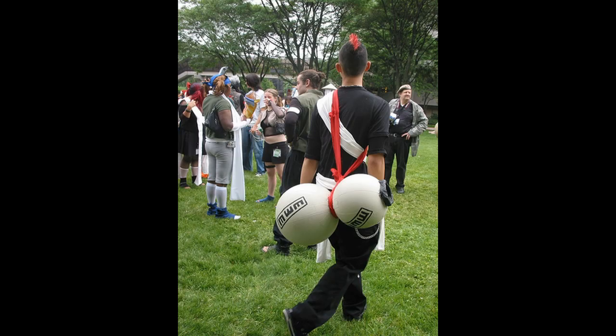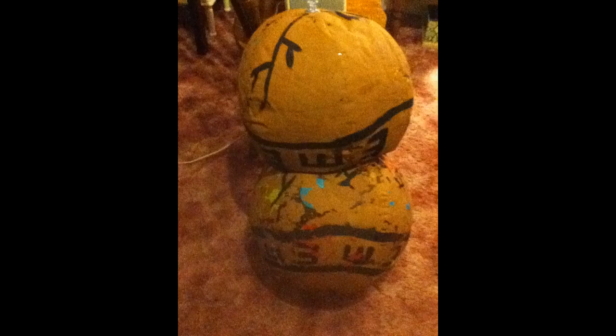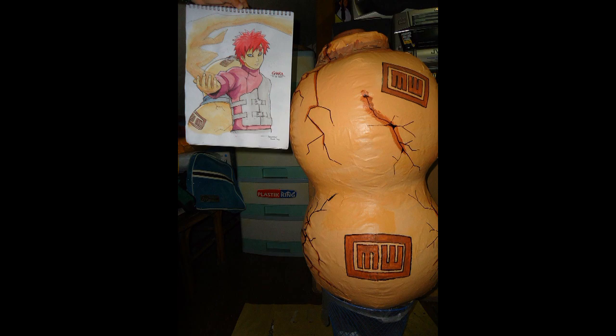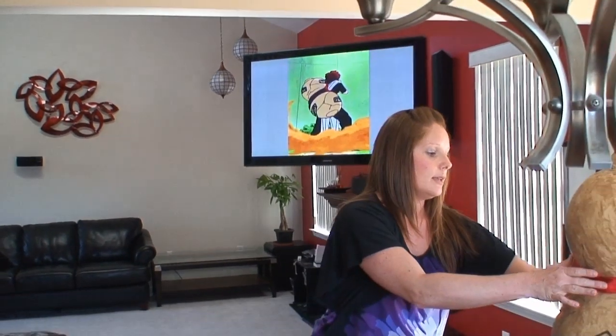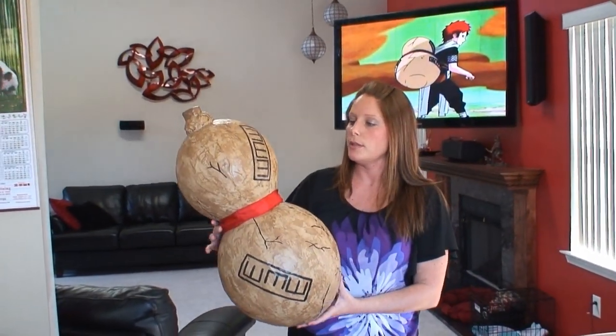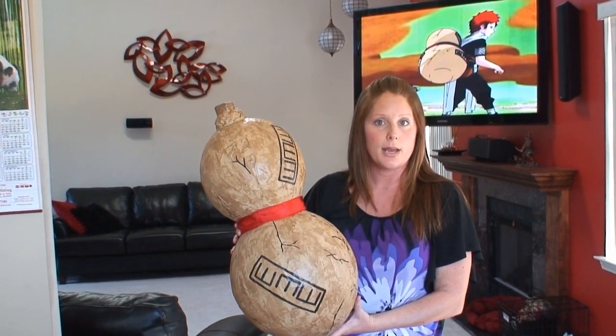Gaara carries a gourd on his back that he uses for battles. A gourd was needed to complete Gaara's look. In searching the internet, nothing was found that closely resembles Gaara's gourd. My son and I decided to make our own gourd because we didn't like anything that we found on the internet. This here is a replica of Gaara's gourd that I made for my son for the YumaCon show.